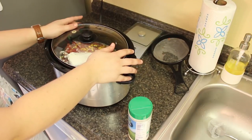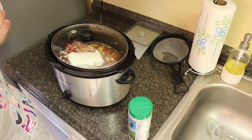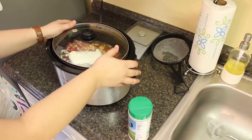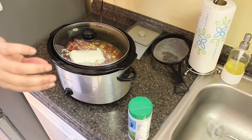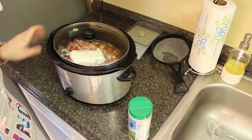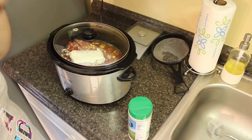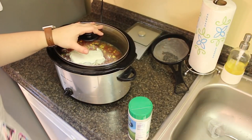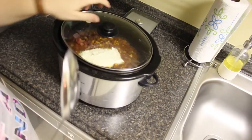Pop the lid on and turn it on low. The recipe says four hours, but for soup I personally think the longer it cooks, the better it tastes. It's currently around noon so I'm going to let this cook for about six hours. This is delicious — you all need to try this; it's one of my favorite soups for sure.